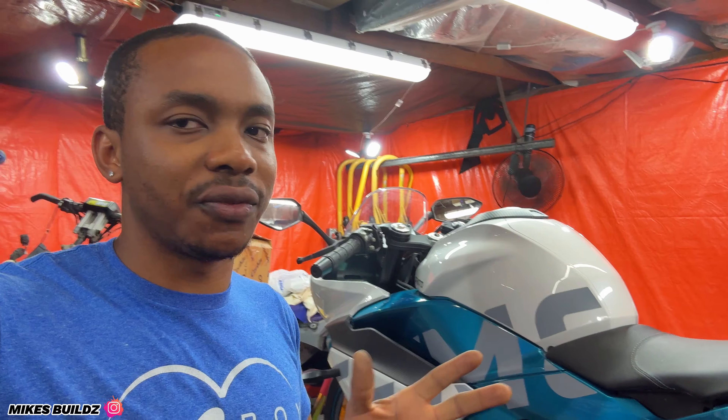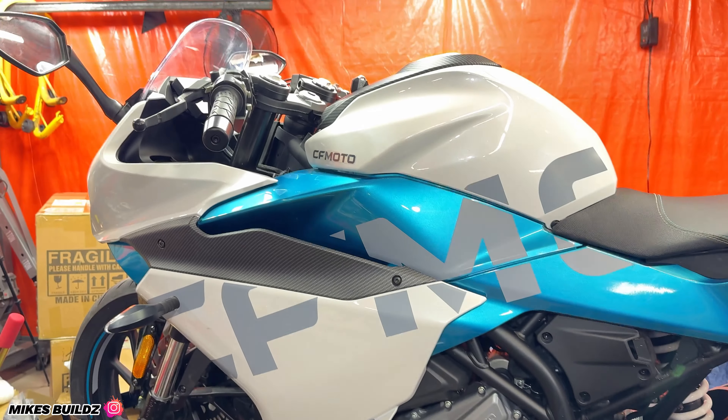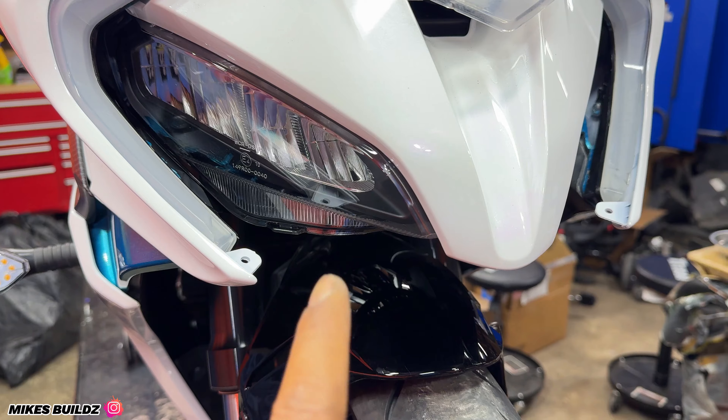Just like that guys, I am currently done working on the 2023 CF Moto 300SS. It was a lot of work because this bike is very different from every other bike I've worked on — the way it was put together is very different. But I'm super happy everything turned out really really good. The bike looks excellent, very nice design. We are still missing the one piece that goes over here — whenever that comes in I'm going to throw it in.